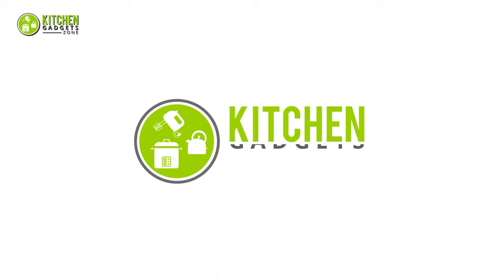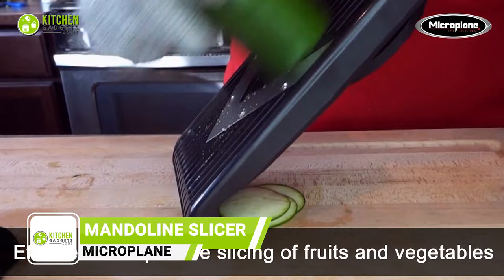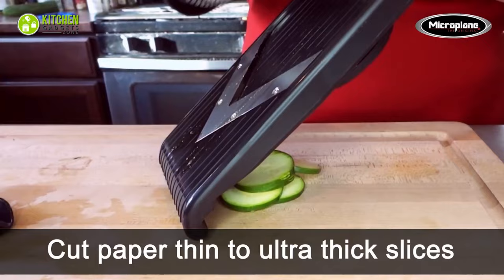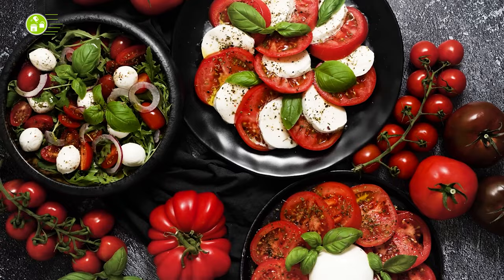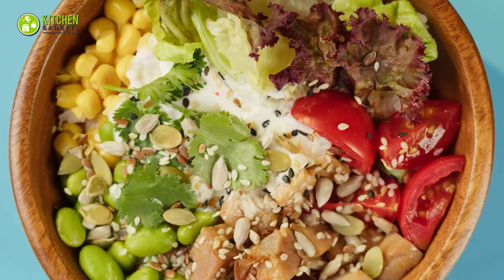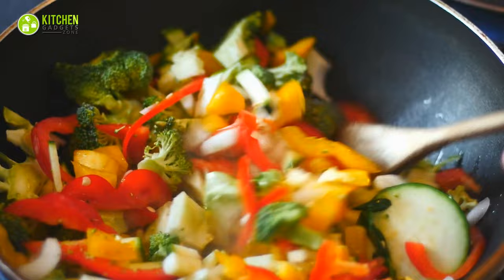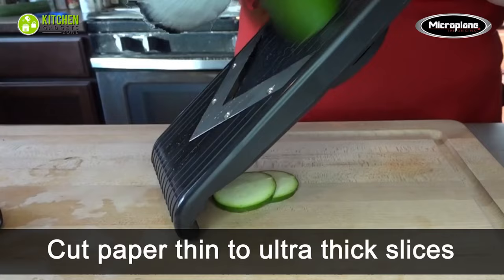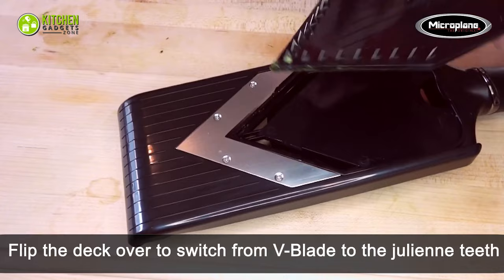Level up your chopping experience with the Microplane Adjustable Mandolin Slicer. This will make your slicing tasks easier than ever. It has two cutting options. The adjustable V-Blade Slicer with the julienne feature is perfect for slicing vegetables for sandwiches, burger toppings, salads, coleslaw, chips, poke bowls, and stir fries. With its ultra-sharp stainless steel V-Blade, you can adjust the thickness using the Infinity Dial and get paper-thin to thick cuts.